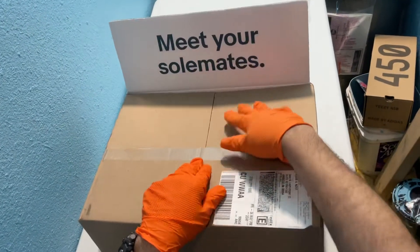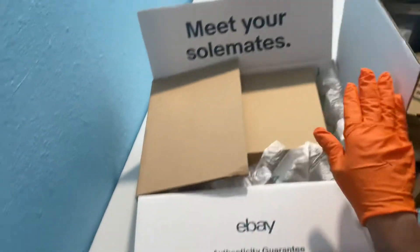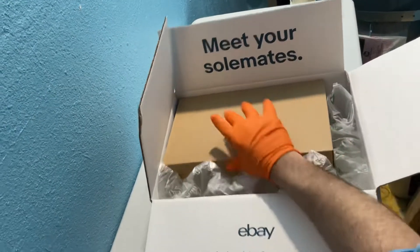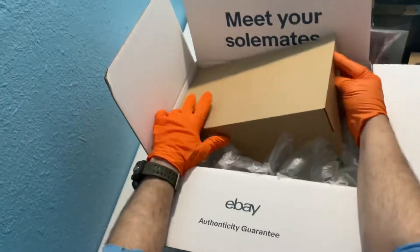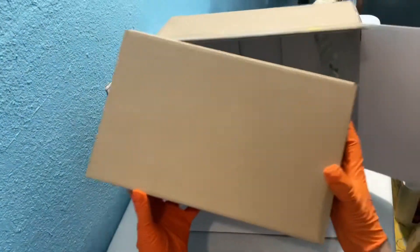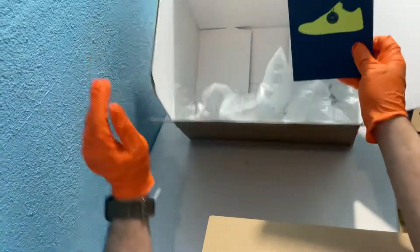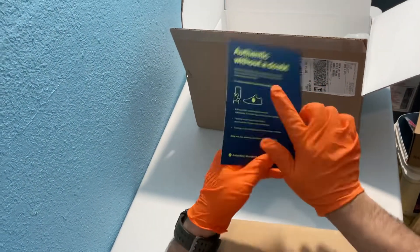And this is what I'm talking about — meet your soulmates. That would be perfect this time. eBay Authenticity Guarantee. Got our nice little packaging in here and we got our slightly skinnier box. There's our authenticity card — it's escaped. eBay Authenticity Guarantee. Authentic without a doubt.